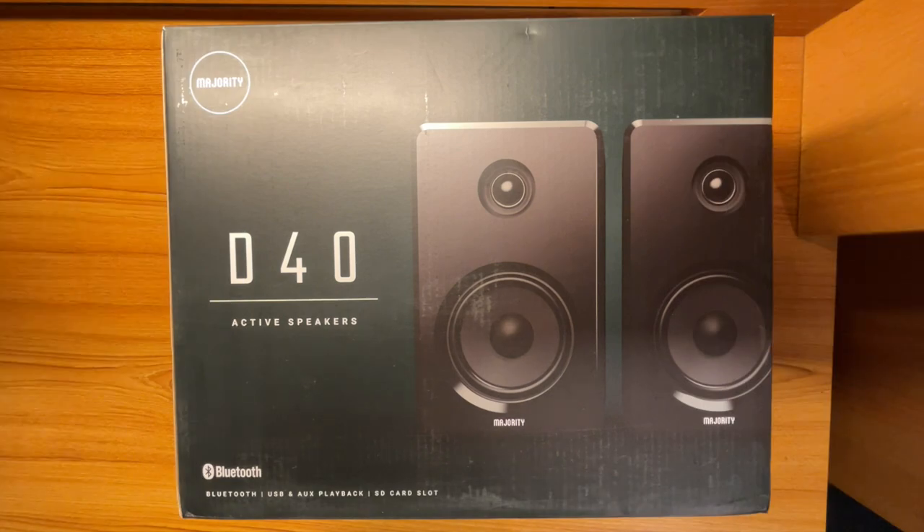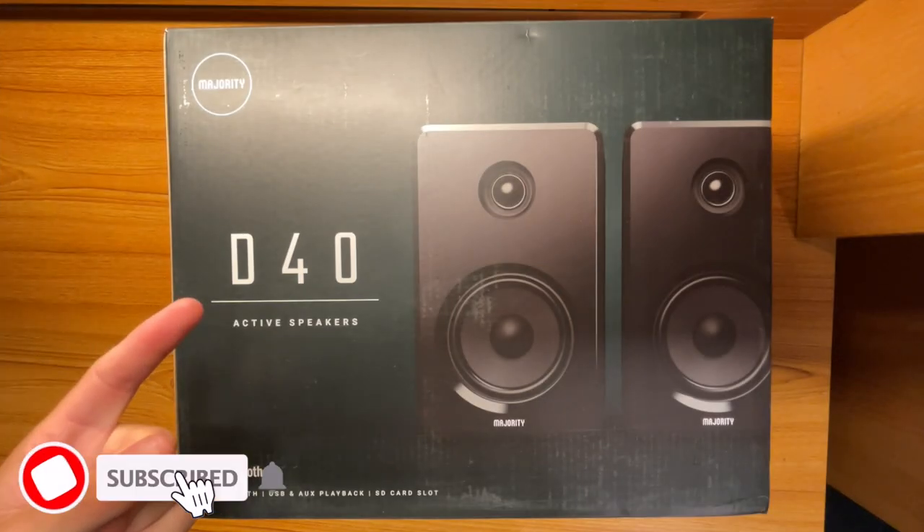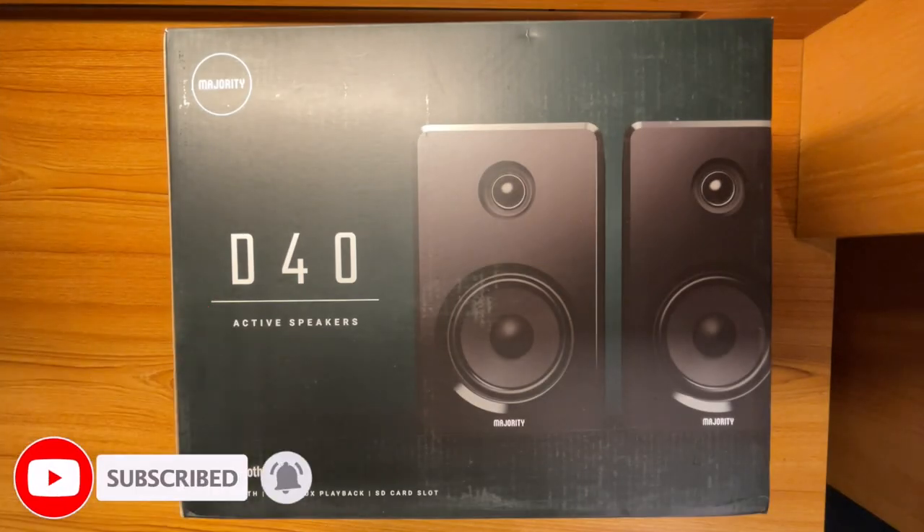Hey there guys, and welcome back to another video. In today's video, we're going to take a look at a set of speakers from Majority. What we have here is a set of bookshelf speakers — the model is D40. They're active speakers from Majority, and they were kind enough to send this out to review.